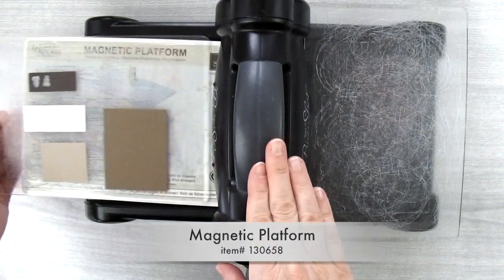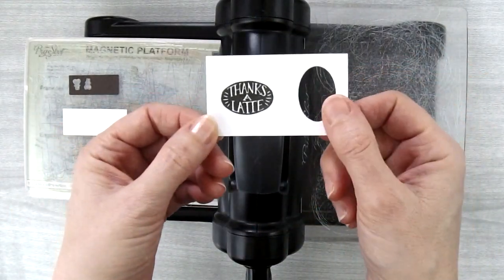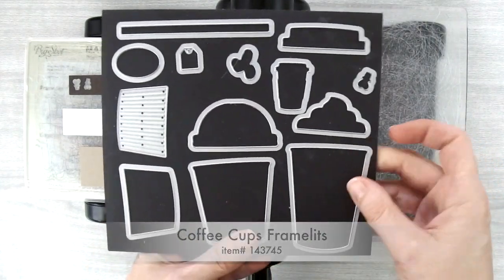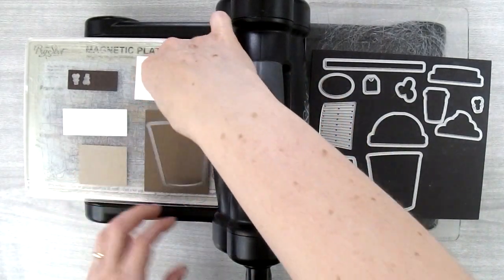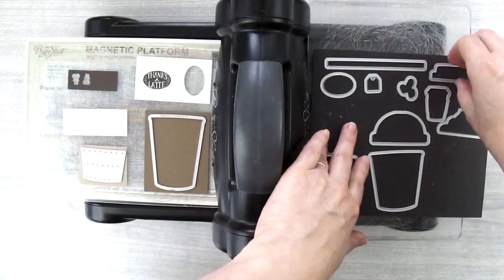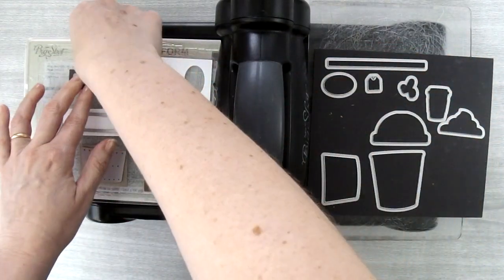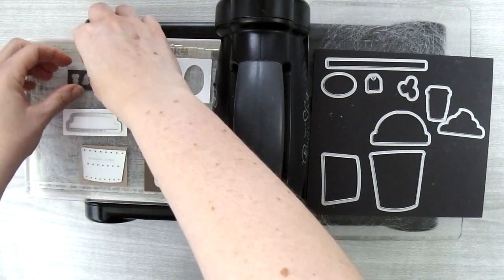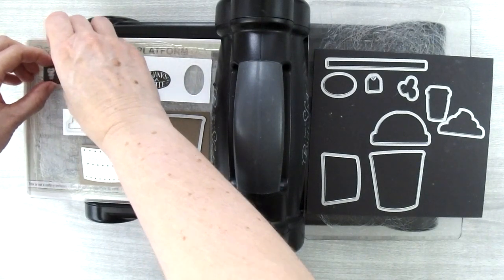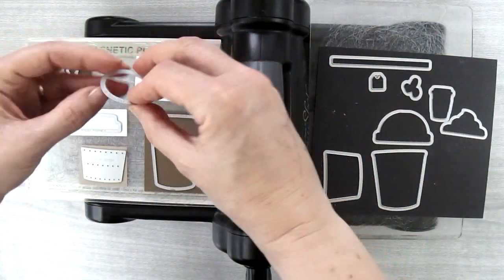Then you're going to need your Big Shot. I'm using my magnetic platform with a cutting plate already placed on it. I'm going to cut my little 'Thanks a Latte' greeting out. We're going to use the Coffee Cups framelits to cut out all the pieces: the biggest cup out of Soft Suede, the coffee cup wrap out of Crumb Cake, the lid out of Whisper White, and the little stopper piece out of Early Espresso. If the die shifts around on you, move the cardstock until it settles — don't try to fight the magnet. Last but not least, we'll cut the greeting out with the oval, making sure it's centered.